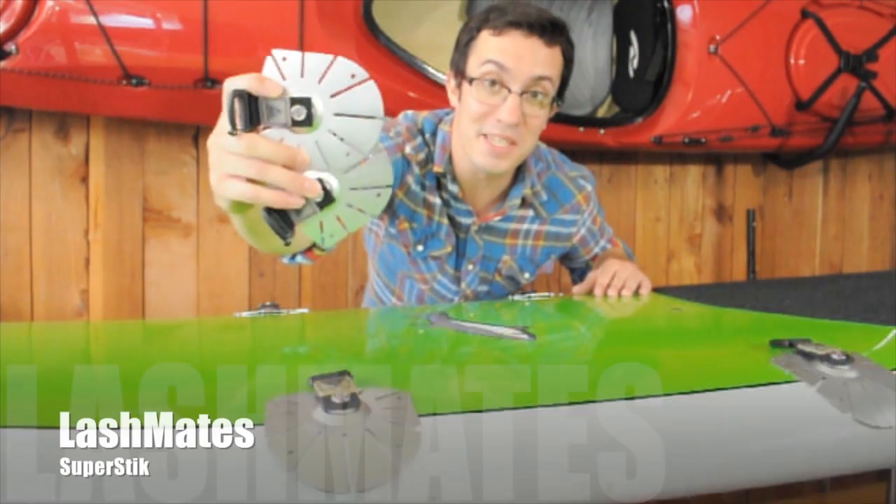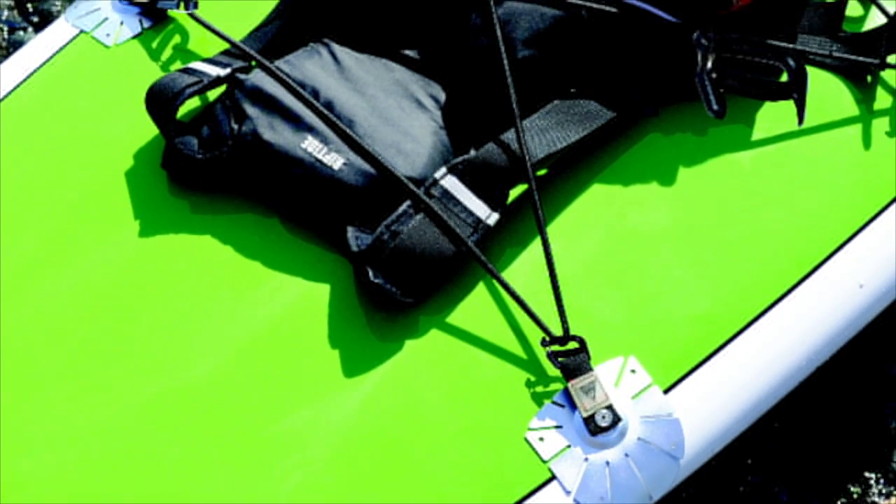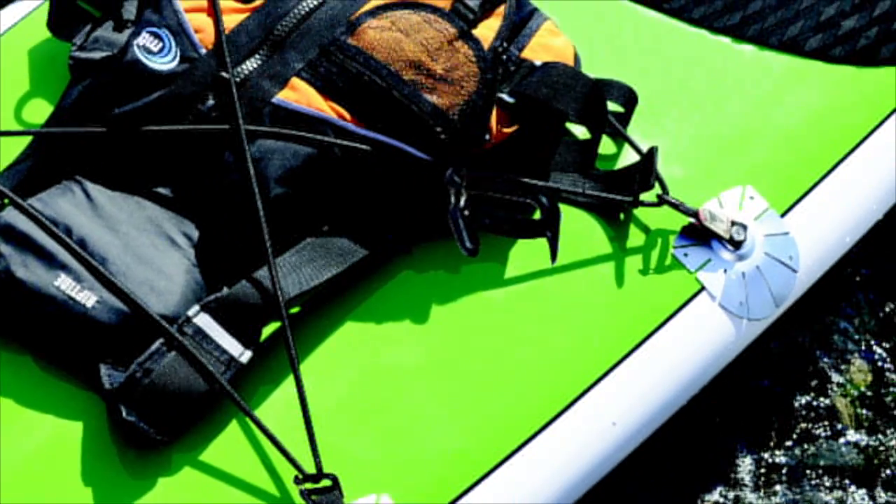Hey, I'm Nate with Seattle Sports, and these are the Lashmates Superstick. A great tool for SUP paddlers, kayakers, and boaters to add lash points to their boards or boats.